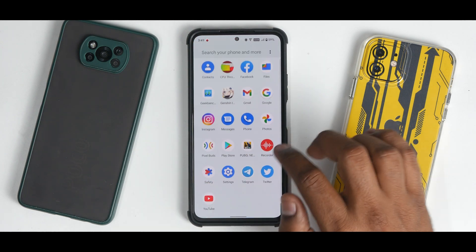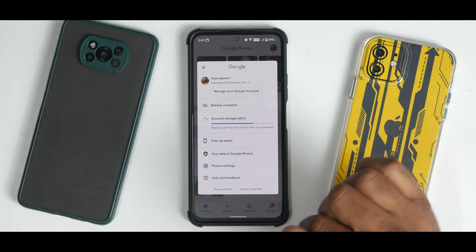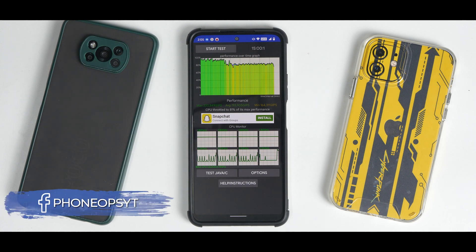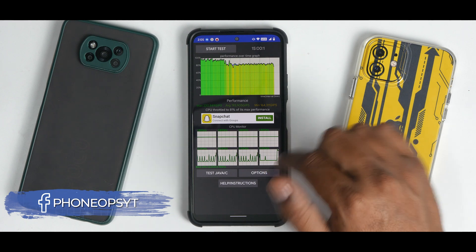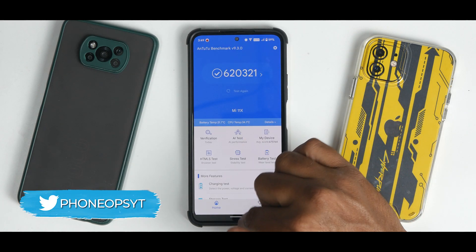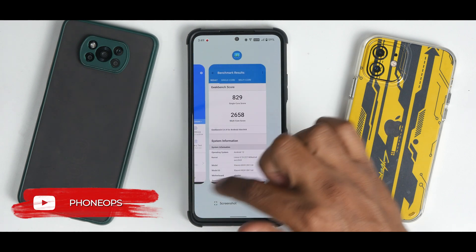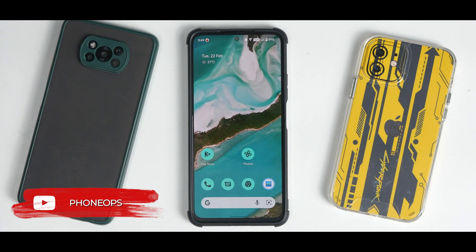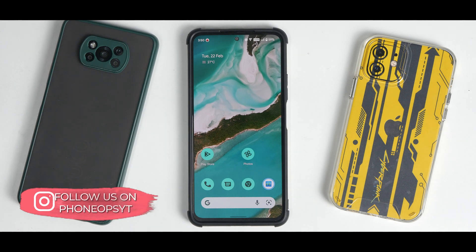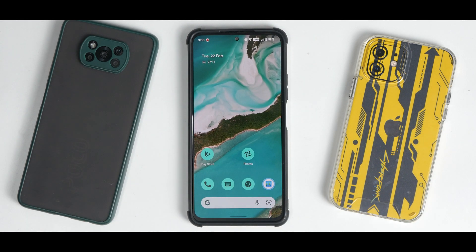For performance: Google Photos offers free unlimited backup. CPU throttle hit 81% of max performance — likely due to early builds — with an average score of 193,905 GIPS. AnTuTu scored 623,210 and Geekbench scored 829 single-core and 2,658 multi-core. Despite lower benchmark numbers, multitasking looks fine, the ROM is absolutely smooth, battery backup is rock solid, and fast charging works fine.